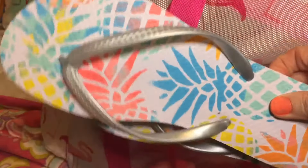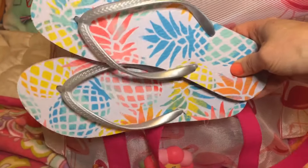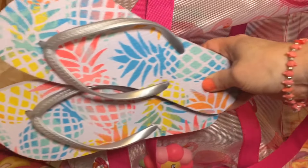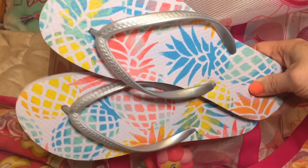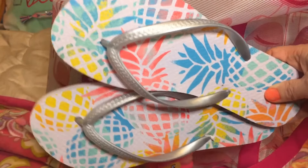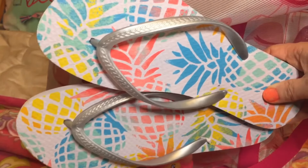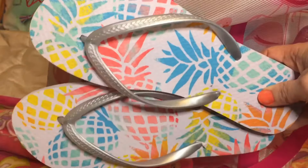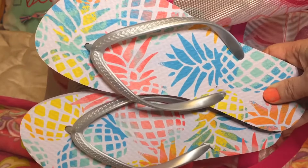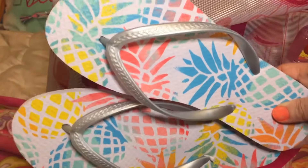These are my flip flops that I got for the beach — I think they're really cute. They have a colorful pineapple print on them and I got these at Walmart for under $4. You don't really want expensive shoes at the beach going around in the sand because they can get ruined. So if you think these are cute, you can probably go find them at Walmart right now.